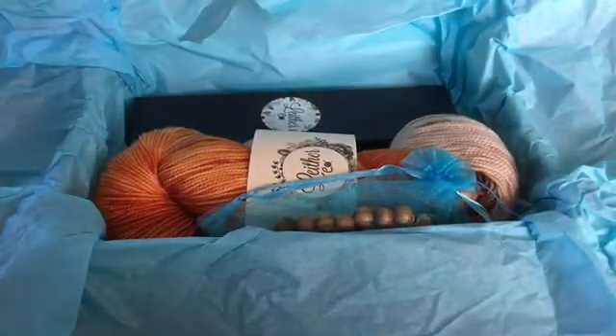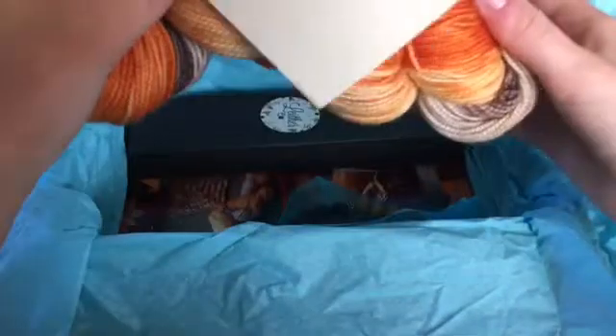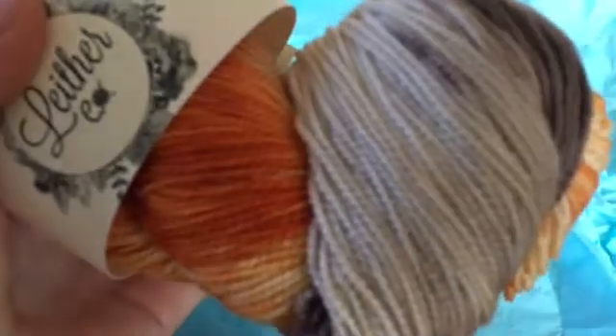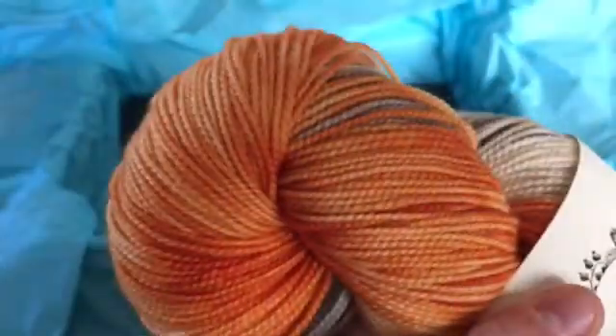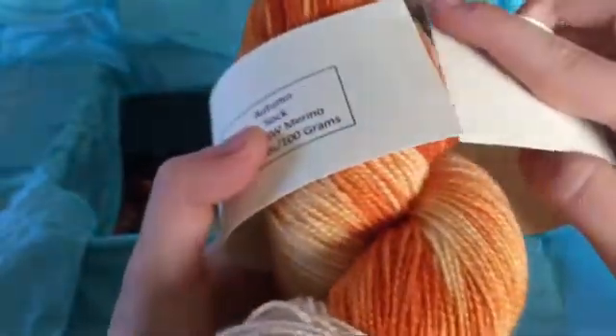Inside we get the usual stuff. So first off we have the yarn. This time it's representing fall, so we have a lot of orange and yellow colors along with gray and a light black. On the back we have the information.